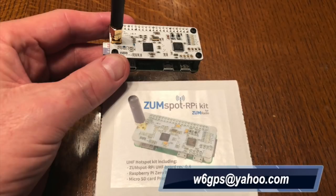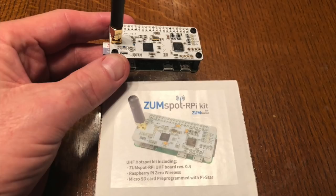This is Don W6GPS, and today we're going to get you a startup video on the ZumSpot kit. Included in the kit, you have the ZumSpot, a Raspberry Pi Zero antenna, and a card with the PiStar image already installed.